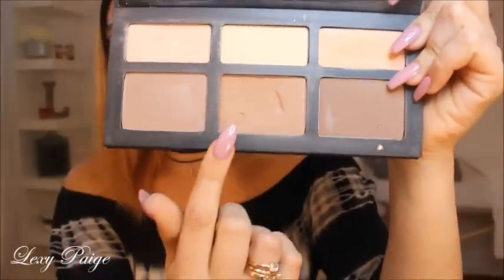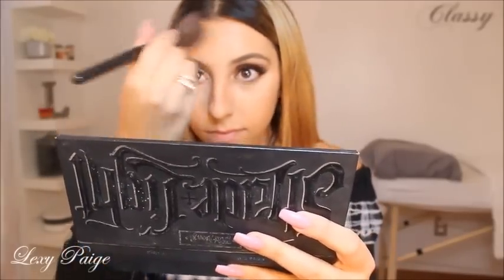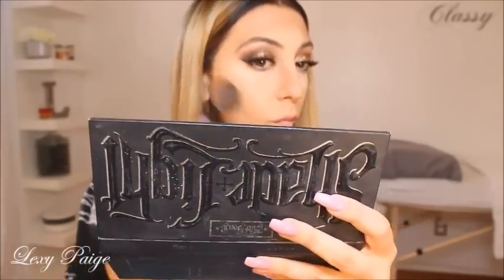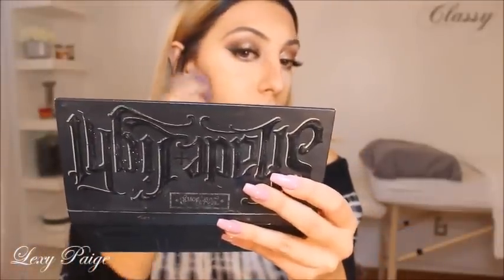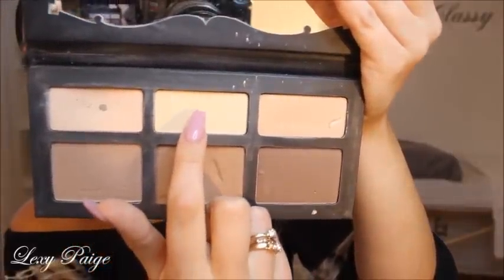In the Kat Von D contour kit, I'll be using this color and contouring my face with an angled brush. Then I'll go back with the Instant Age Rewind and put that directly under my contour to make it more sharp. I'll be setting that concealer with this shade right here.